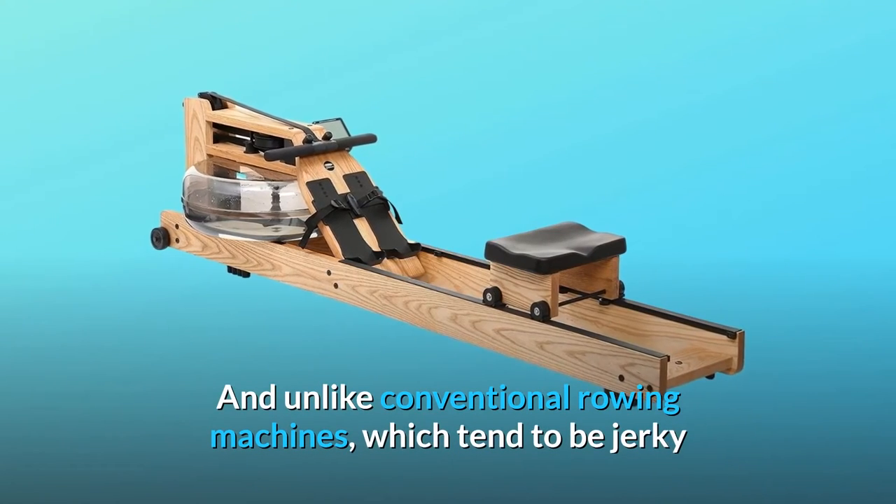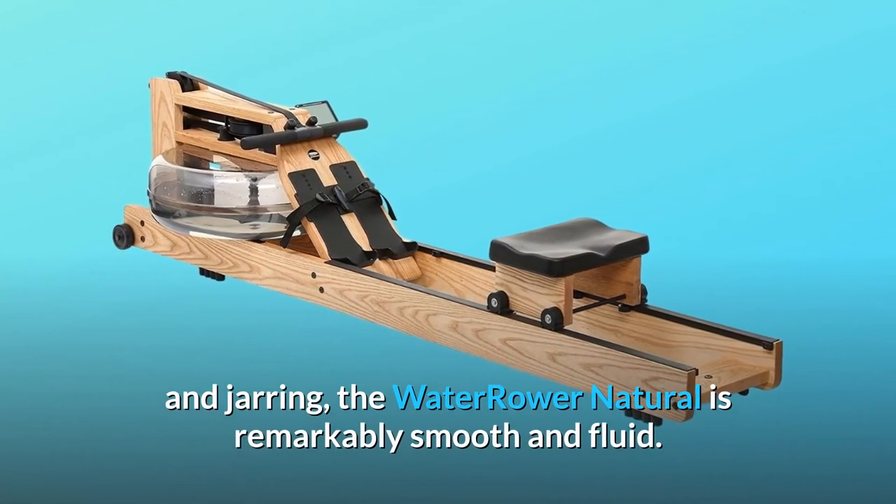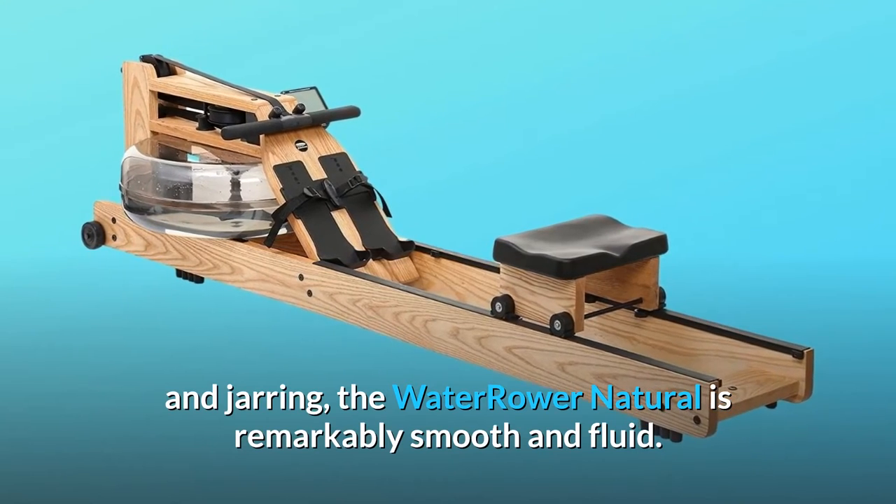And unlike conventional rowing machines, which tend to be jerky and jarring, the WaterRower Natural is remarkably smooth and fluid.